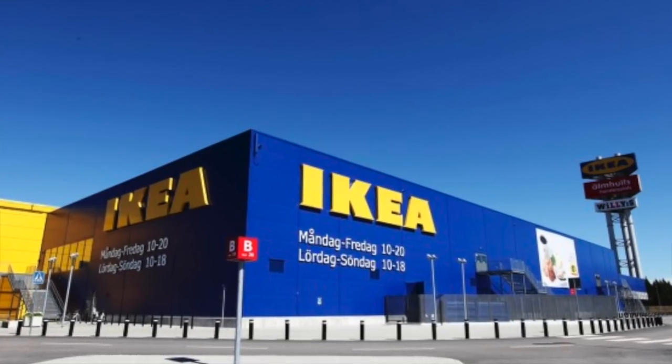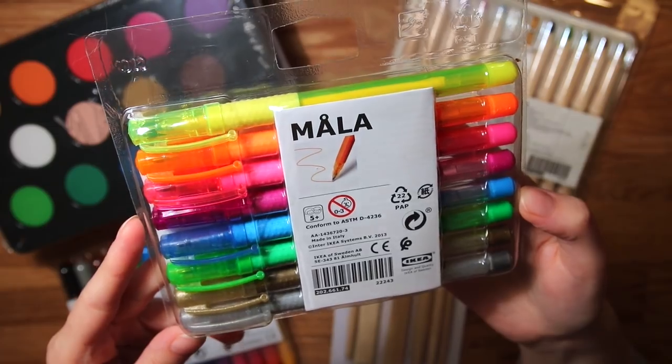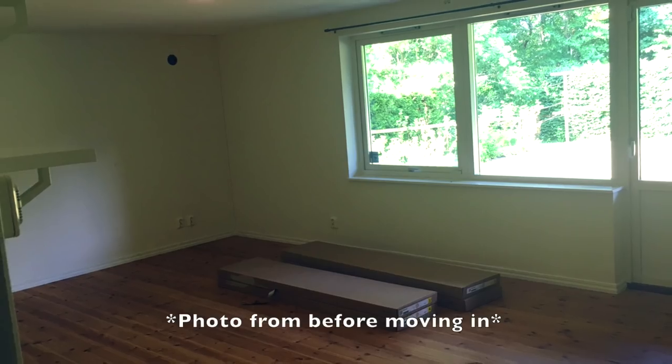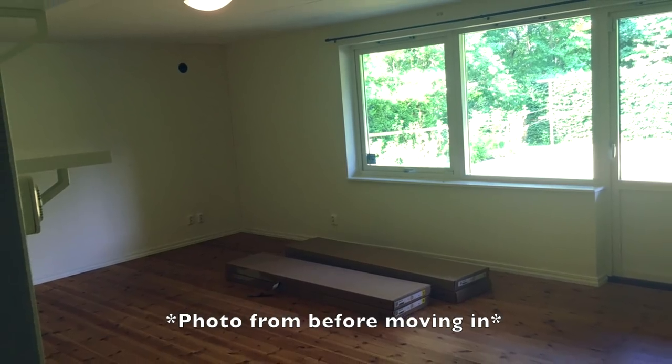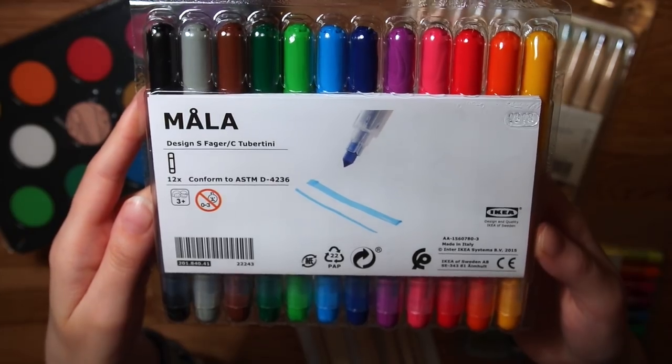Not sponsored, I wish though. And Ikea apparently has art supplies, so let's try out some of them today. I'm in my new art studio recording this and it may sound a little echoey, but I think it will get better once I get some more stuff on the wall, so please bear with me.